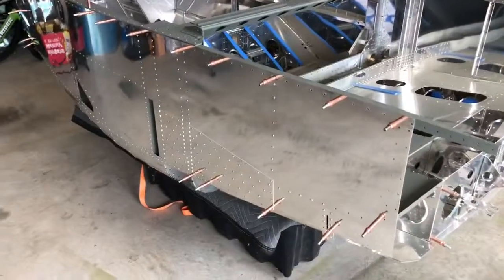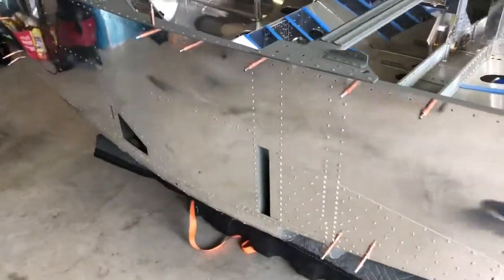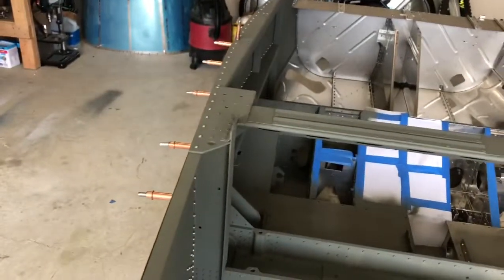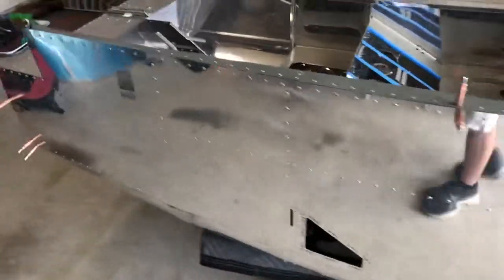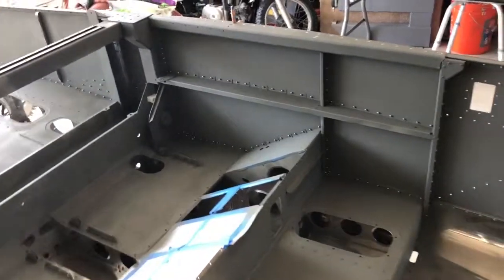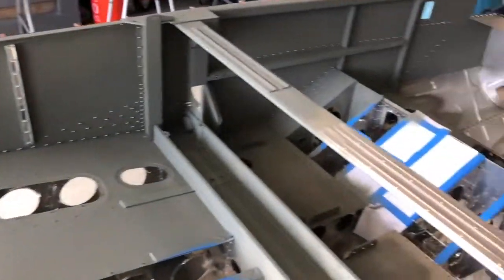All right YouTube, so here you have it. As you can see, we got the left skin put on, riveted up, along with half of the inside primed. I'm going to do the other half when I take the other skin off. We'll finish up the right side and then we'll move on to the next section. Once I finish the right skin, it pretty much wraps up the section. I'll see you all soon.